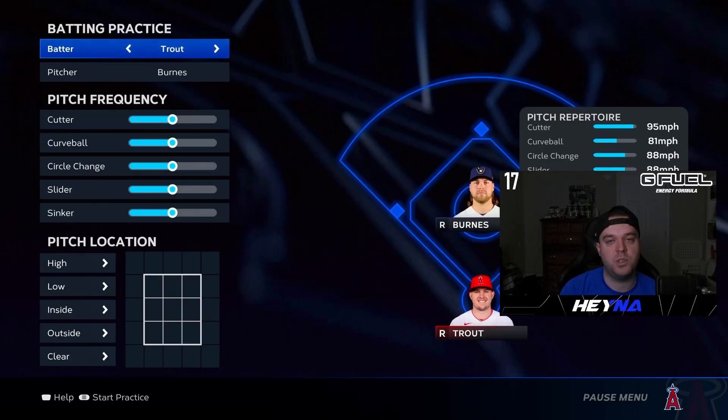Now we're in custom practice, which is where you want to spend most of your time if you want to become a better hitter. I like facing Corbin Burns because he has a good pitch mix — a sinker and cutter — and he's one of the toughest pitchers in the game. I'll hop in with Mike Trout and select every single part of the zone so that no matter what he throws me, it's going to be a strike, getting as many reps in as possible.